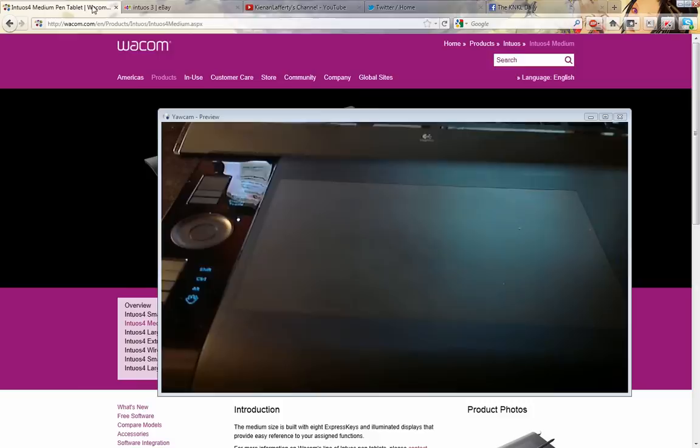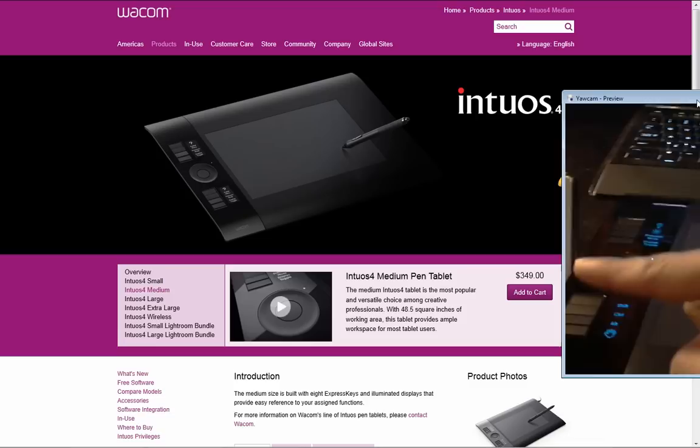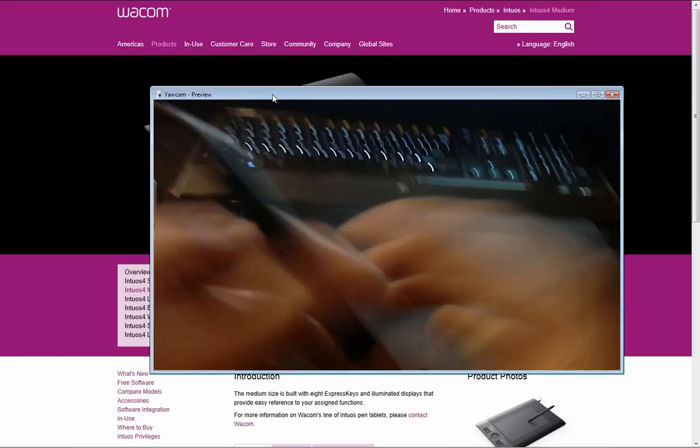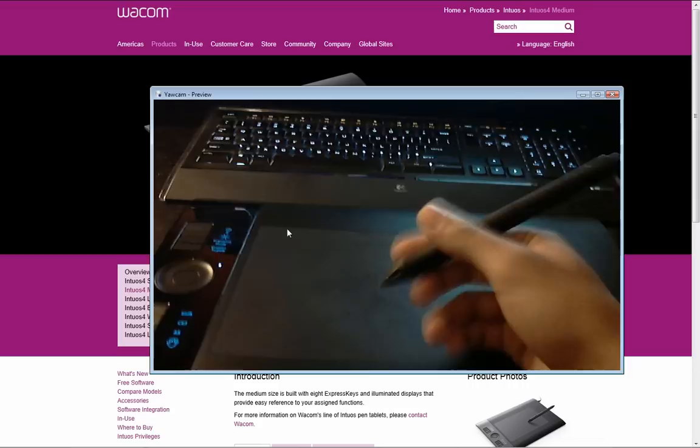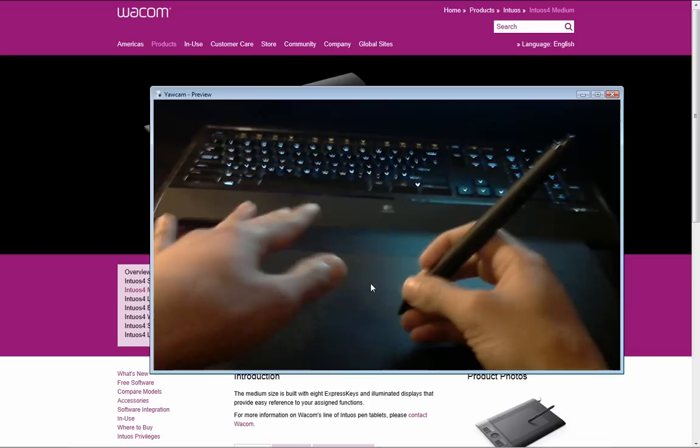Going back to tablets — I'm currently using an Intuos 4. Most of the used ones online you're going to find are Intuos 3's. But you can get a brand new one for 350 bucks. I could not agree more that that is an awesome deal and it's worthy of beginning your journey into digital art. With that, we will move into basically how I work while I am in Photoshop.